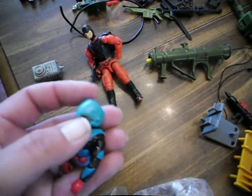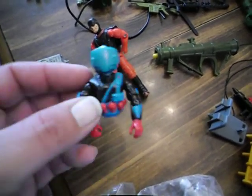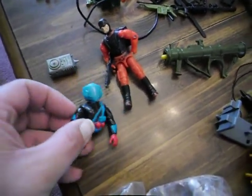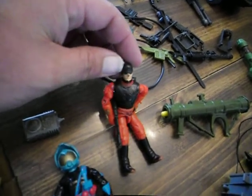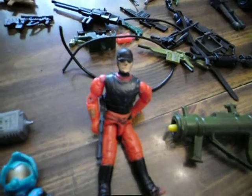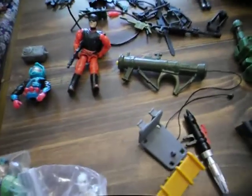I actually just found this guy at a yard sale. With the little mask, these guys are very hard to find and he's in really good shape. I just need to get the bottom, and I don't know if this guy is a GI Joe or not — so if anyone knows who this guy is, feel free to let me know.